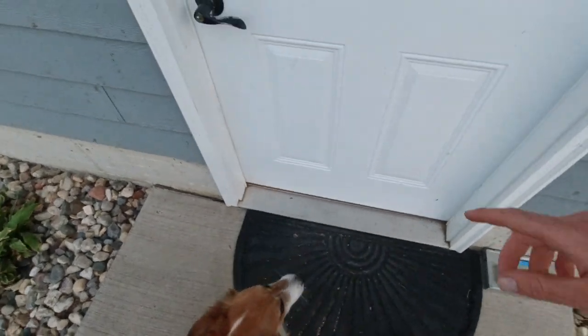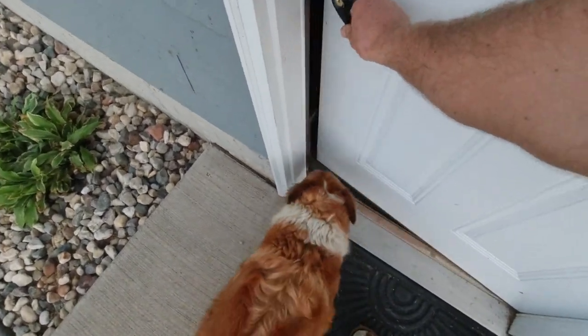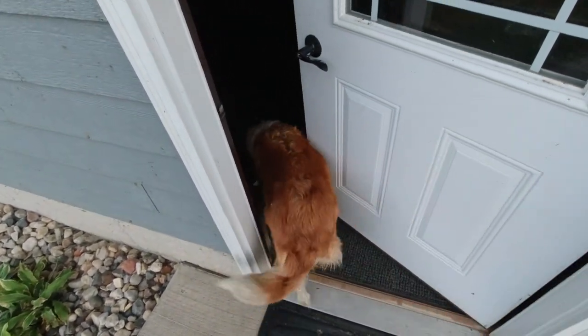Ellie, I'll give you a million dollars if you don't go through this door. She's just not into materialistic things, I guess.